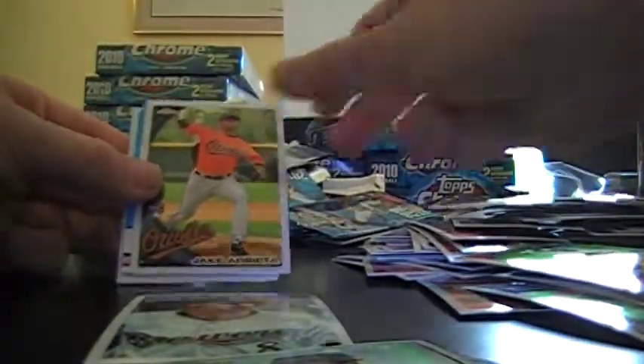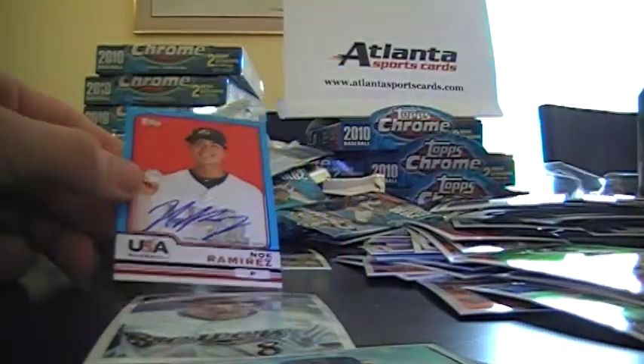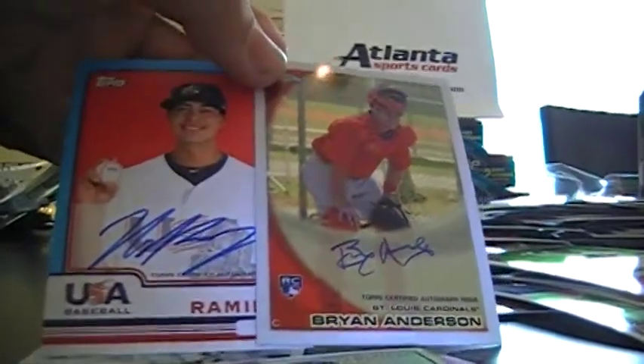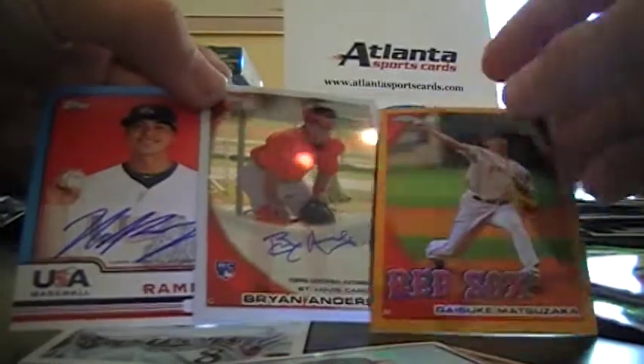And the auto pack has... that's almost better than Ryan Anderson. A USA. No Ramirez. So that's another USA. I've pulled two USAs in each case so far — two autos and a gold wreath. Thanks guys.